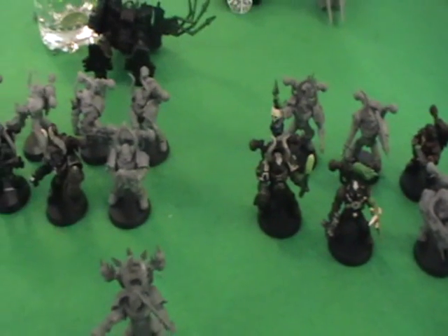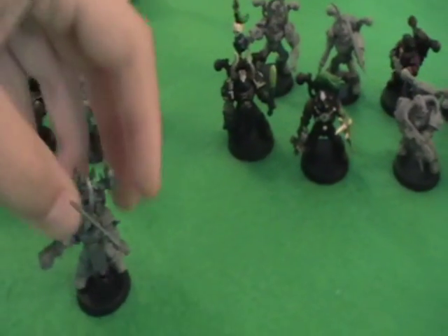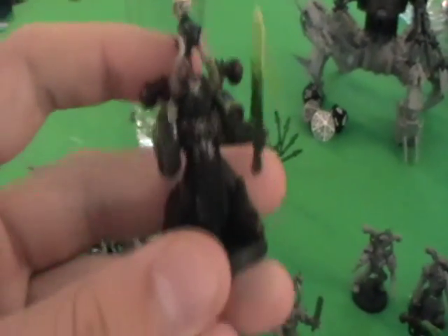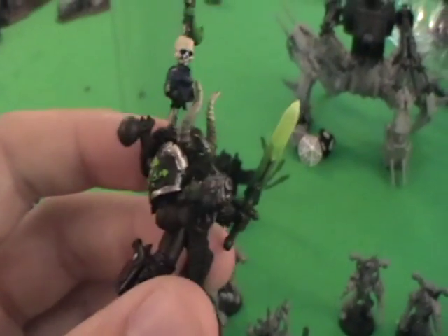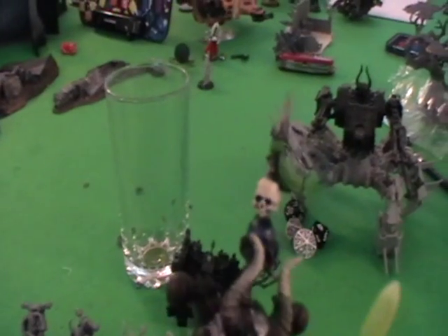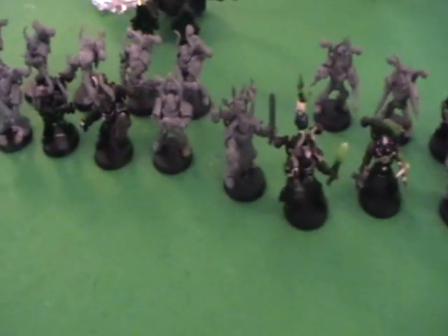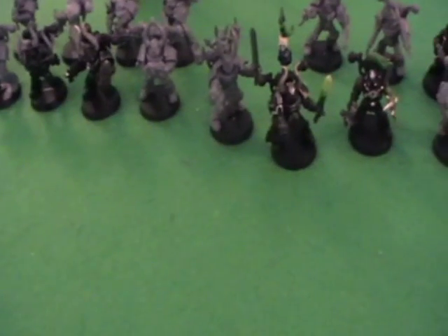Now obviously the chaos space marines look very different from a standard space marine. If we take an example here, here's a standard chaos space marine — or an aspiring champion — with a power fist and plasma pistol. So you've got the standard iconography: the horns, the evil face, a lot of chains, skulls, and that spike on the back.